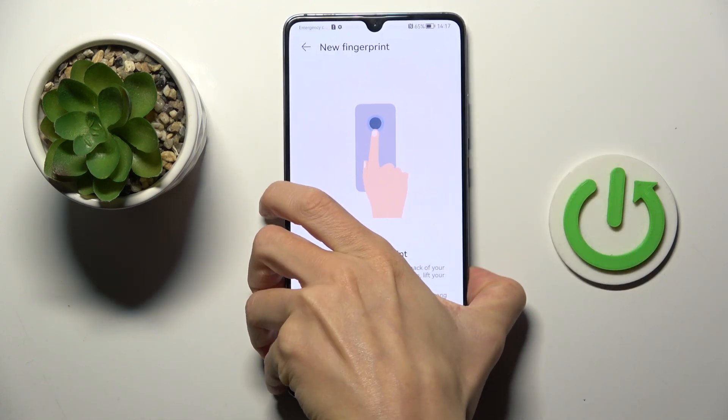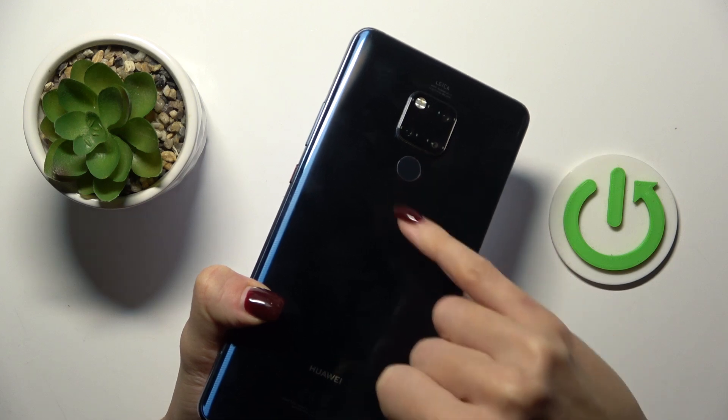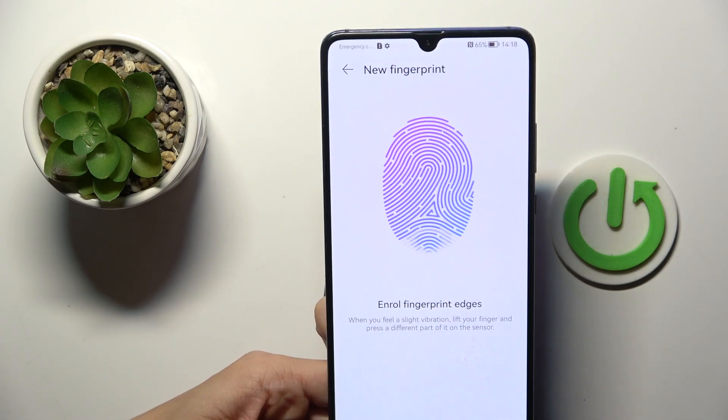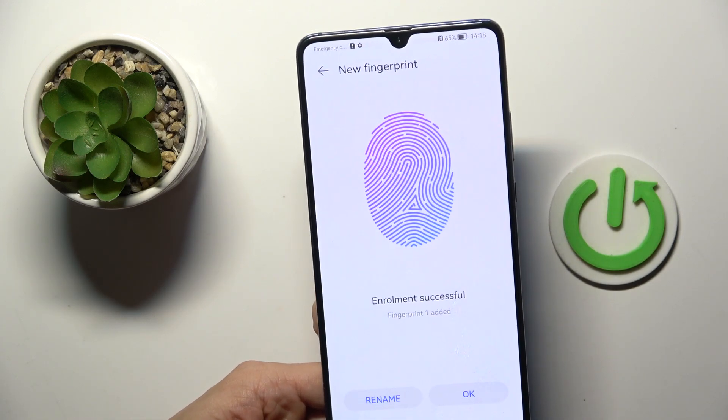As you can see, the fingerprint sensor is located on the back cover over here. So just grab your phone and keep tapping with your fingerprint until it is fully added. You will be able to observe the progress on your home screen.